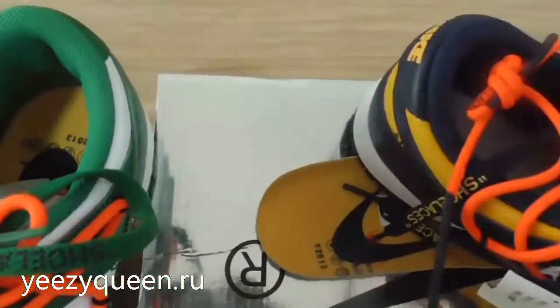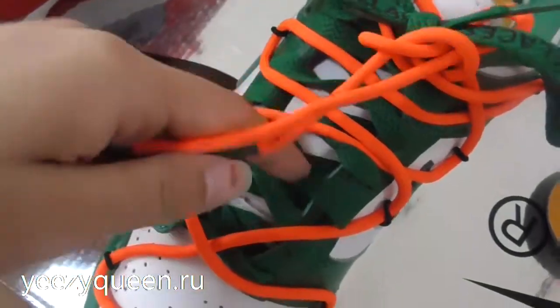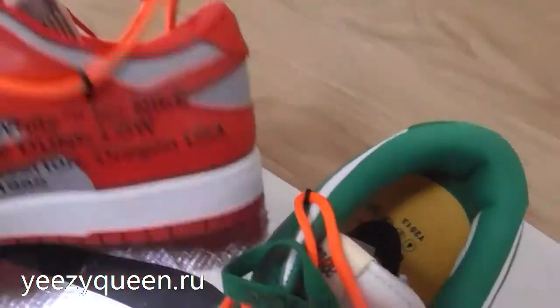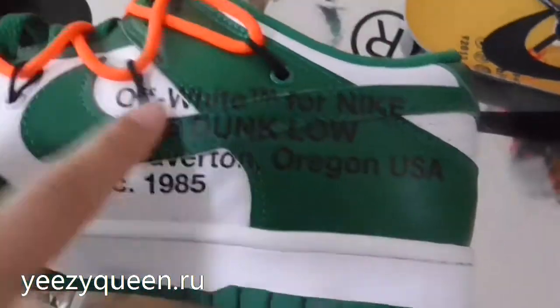I found some details on these shoes. We can see the laces have the text 'shoe laces' on them. On the tip of the laces, the color matches the underneath laces — there is red and red too. We can also see the off-white text on the lateral side, and the text is the same across colorways.